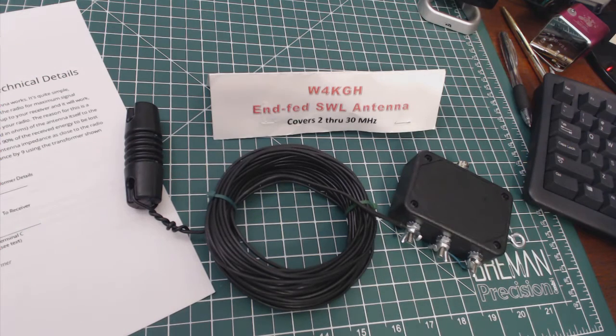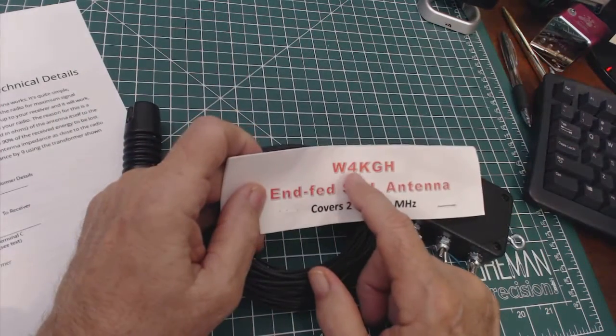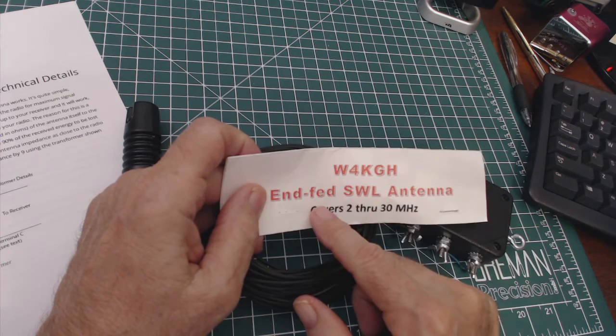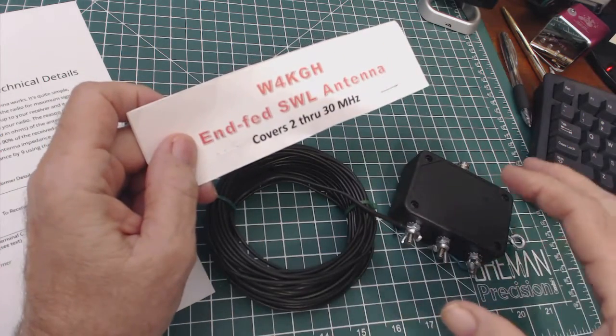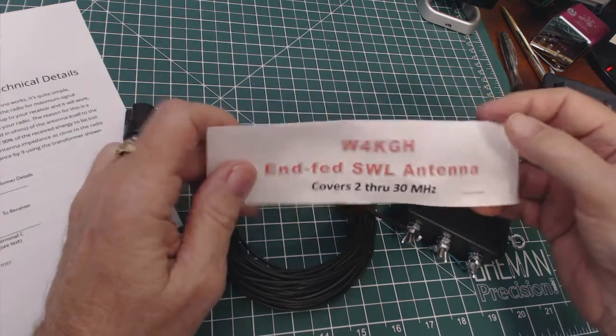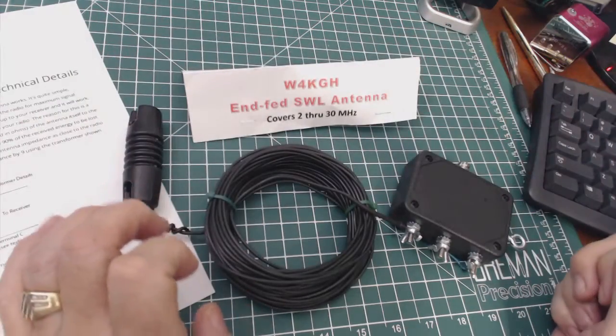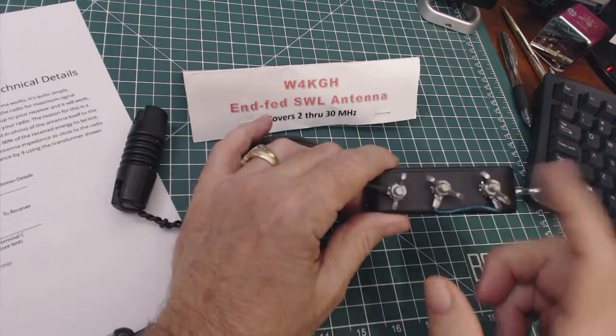Welcome back, this is Tom and this is Tom's Rayroom Show. Today I'm going to talk about this antenna right here that I got from W4KGH. He sells these on eBay in different styles. This one was a newer style than I had seen on his ad, so I asked him for a description of what all these connections are.